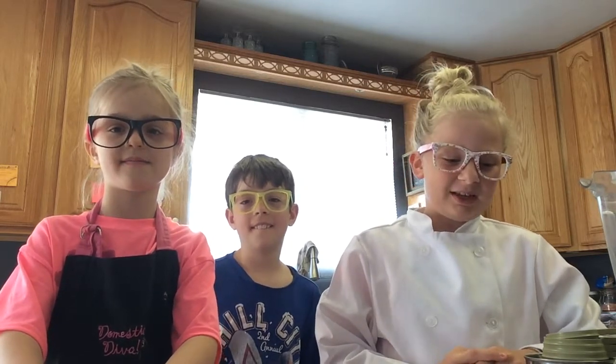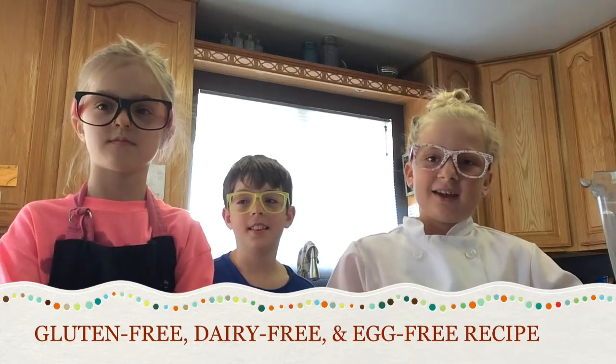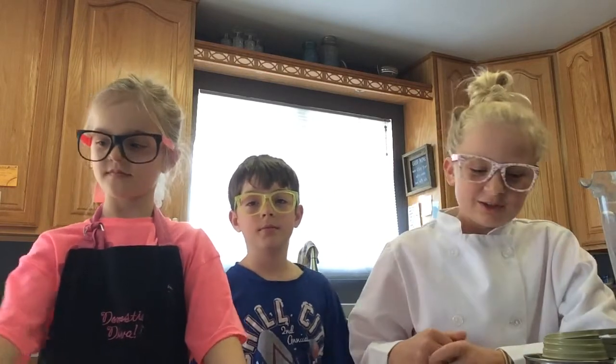Hello guys and welcome to In the Kitchen with Natty G, episode 7! We are going to be making five-minute chocolate hummus, and this is gluten-free, dairy-free, and egg-free. These are some of my friends, and this is one of their favorite snacks, so let's get started.